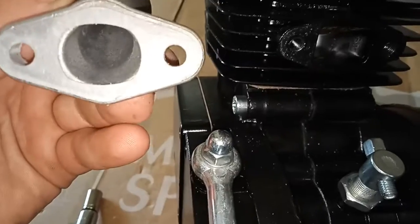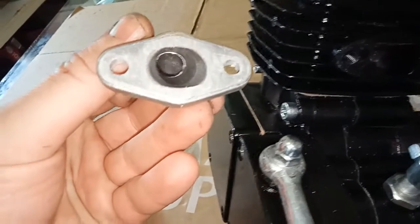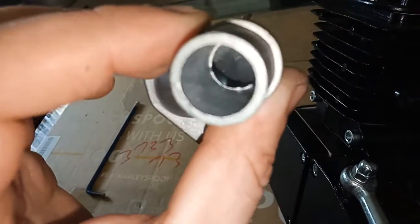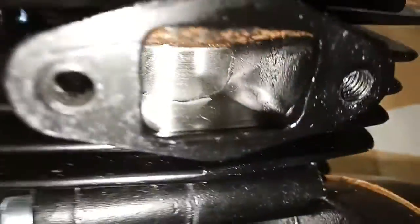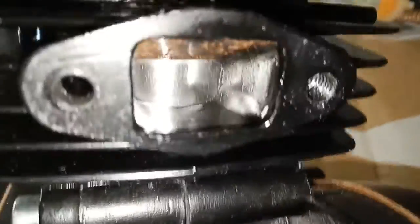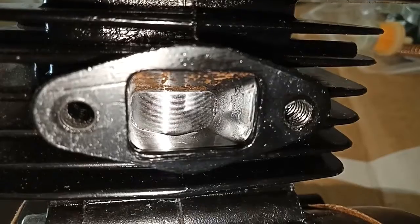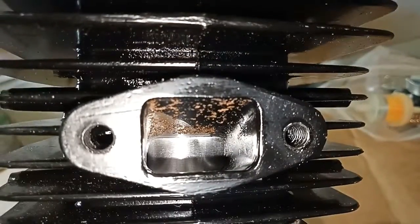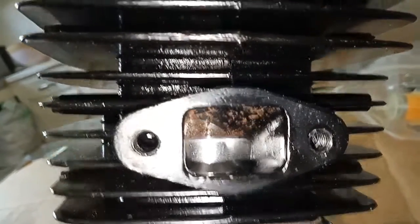Look at the size of that intake port. Looking at this, it's not tiny and round, but there is a lot of crap to clean up. Looking inside the port there's a little bit of roughage on the intake side — which isn't necessarily a bad thing — but I am going to want to clean up that surface rust as well, because I don't want any of that getting into the motor.